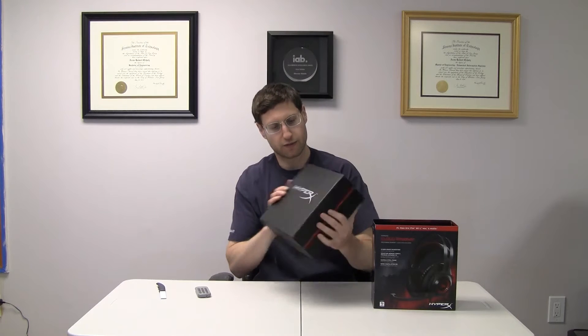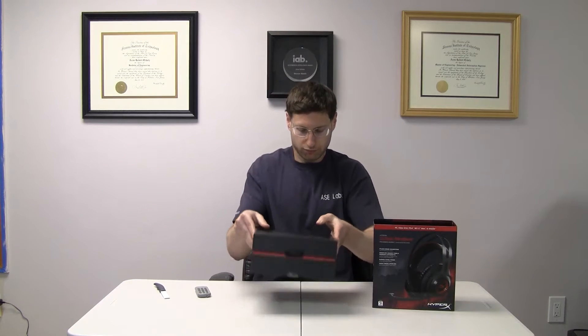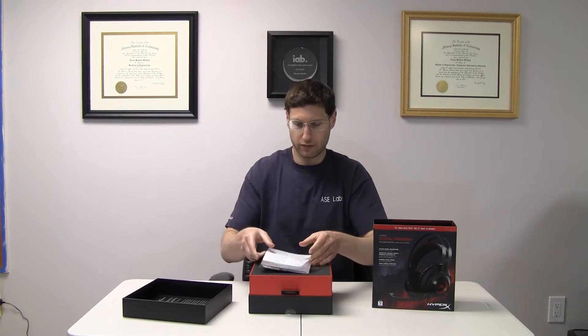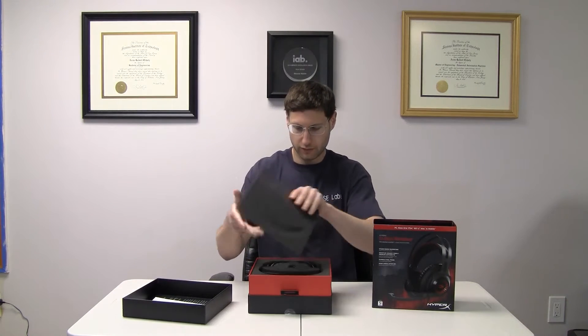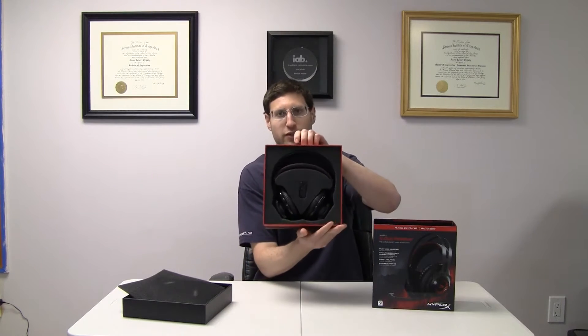Let's just get into this thing right here. Nice HyperX logo right here. Get some literature right here. Ah, very nice. Here's how the packaging looks right here.